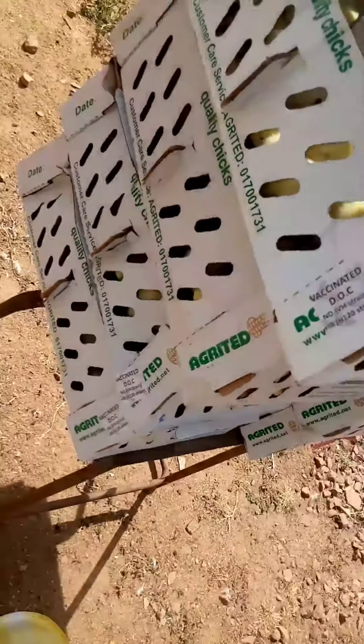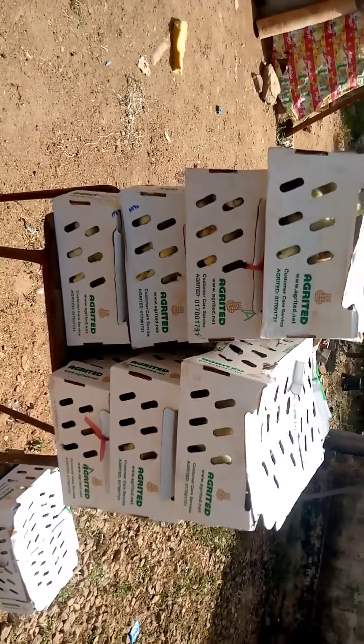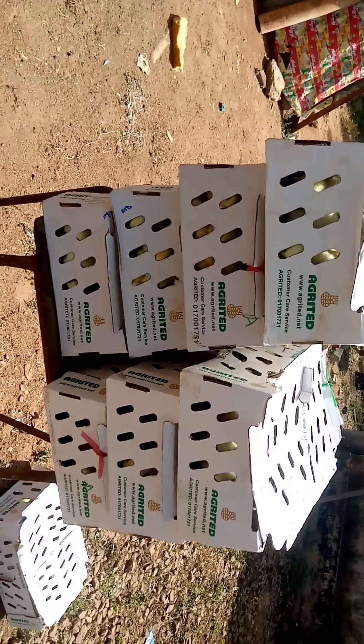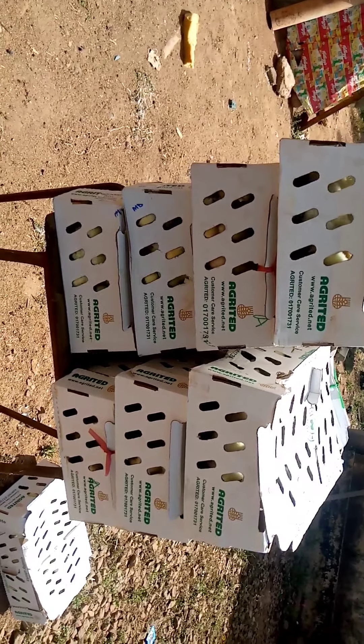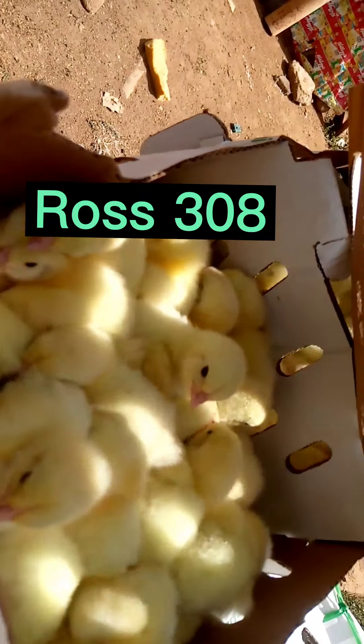Welcome again to Dario Agro Farm. Our chicks just arrived, and I'll be teaching you how to effectively brood your chicks to have zero mortality and achieve good body weight within a short period of time.